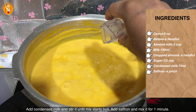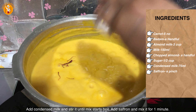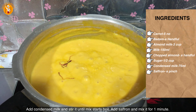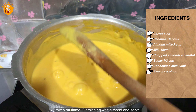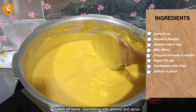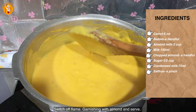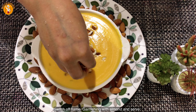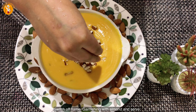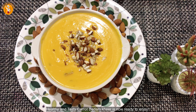Now, let's mix in 10 strands of saffron. Transfer it into a bowl and add some garnish with a little extra carrot on top. You can serve it warm or keep it in the fridge. Try this dish and let me know in the comments!